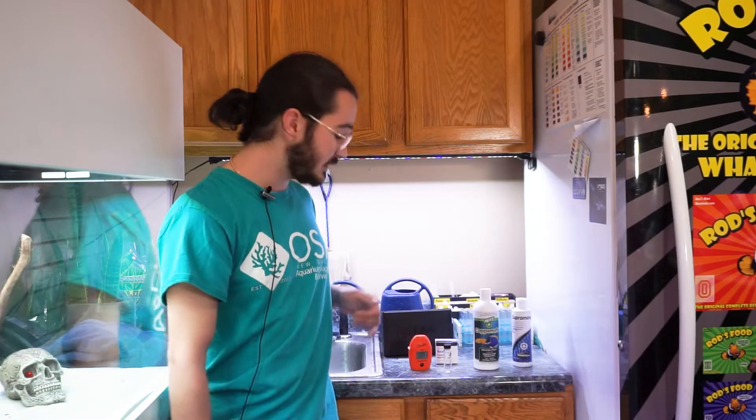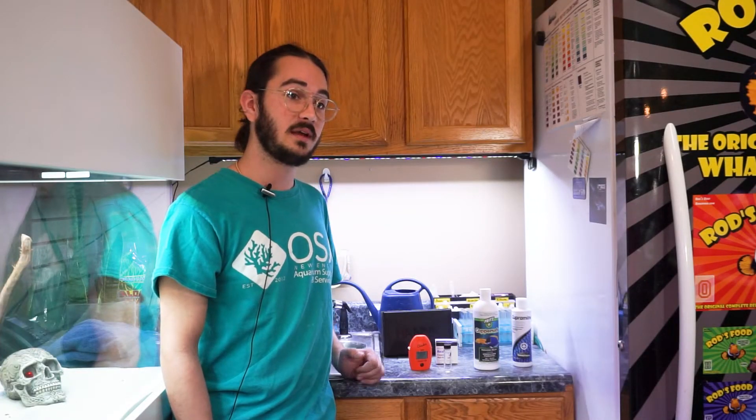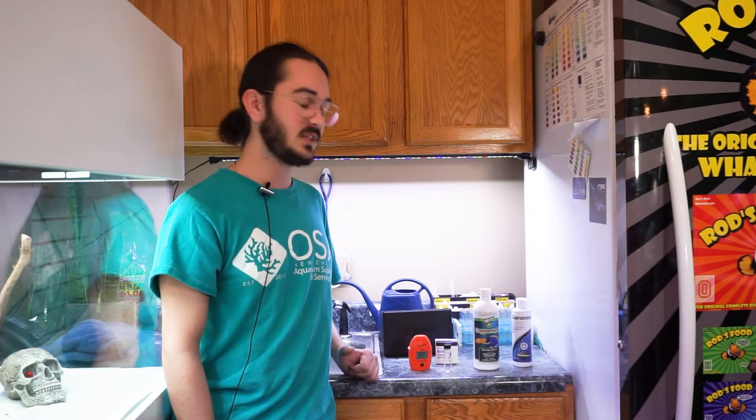I'm going to give you a little rundown on using the copper HANA checker. I just conducted a water change on our system and I want to make sure that our copper is reading at the proper concentration, so I figured I'd show you how to use the checker to make sure that we are up to snuff.